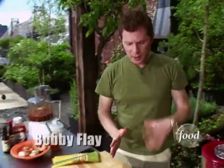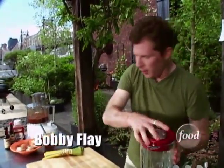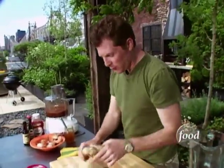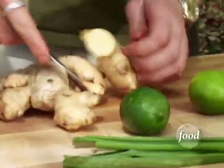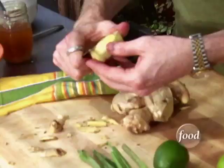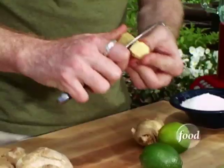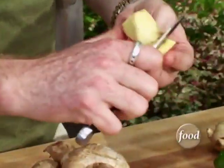We're gonna do sort of like a soy, ginger, garlic marinade — basically like a Chinese marinade for our shrimp. We're gonna start off with some fresh ginger. The great thing about ginger is it's sweet, it's spicy, and there's really no substitute for the flavor.